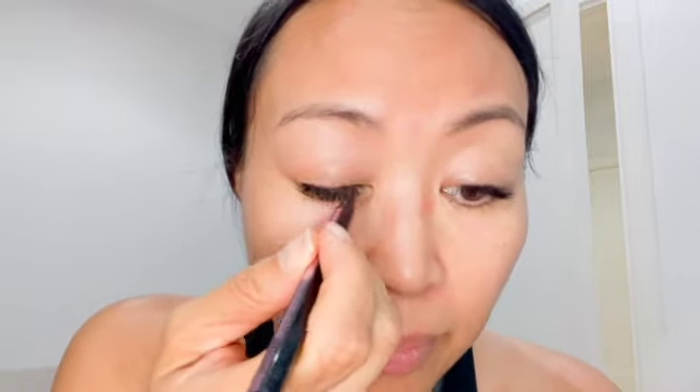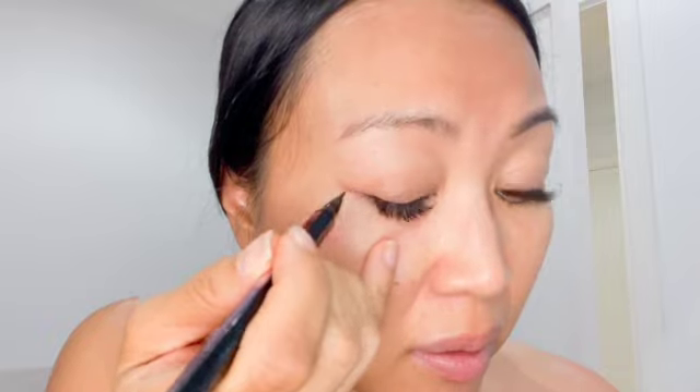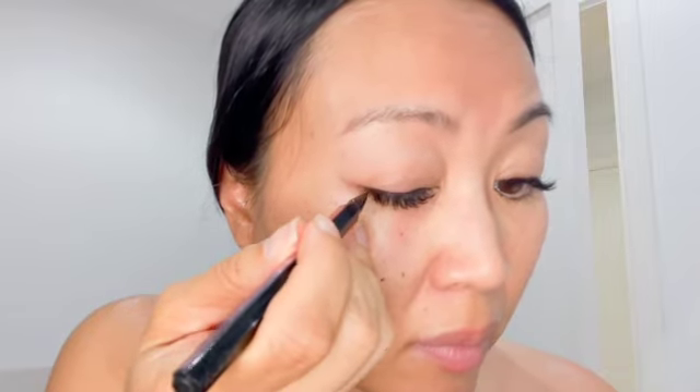And then I have this Maybelline eyeliner, which is really... there it is. It's kind of like a fine tip so I can try to do a little bit of a cat eye. I'm not very good at it, but I'm just going to do a little bit of it.